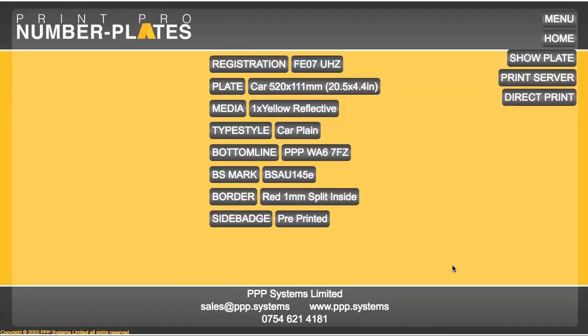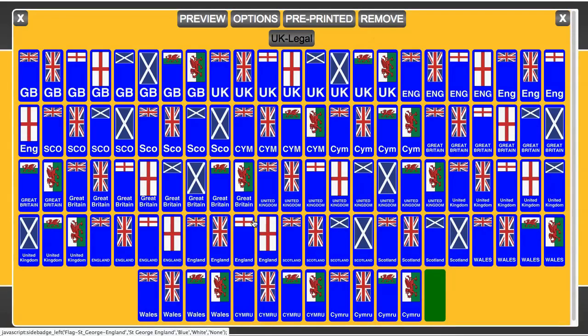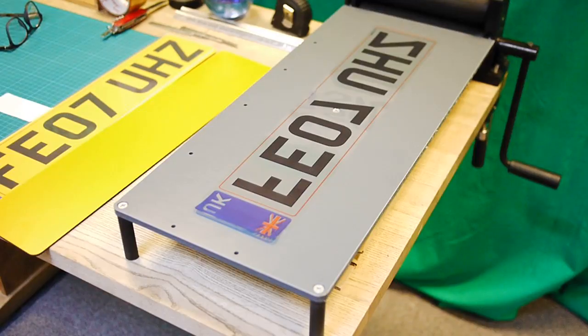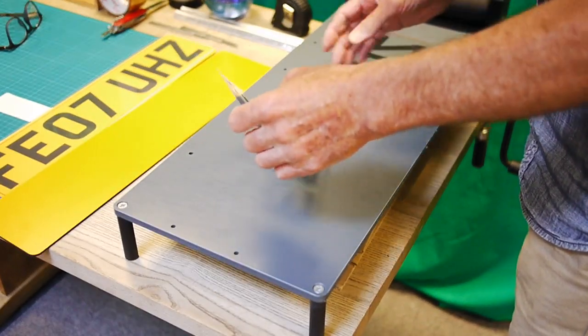Now, if you're printing onto acetate as opposed to reflective, the situation is slightly different. Instead of reflective, let's choose acetate. So we're printing onto film, and then we're going to lay the plate down onto a piece of yellow reflective ABS. What we do then is we actually print the side badge, preview, and then print as before to our Oki.